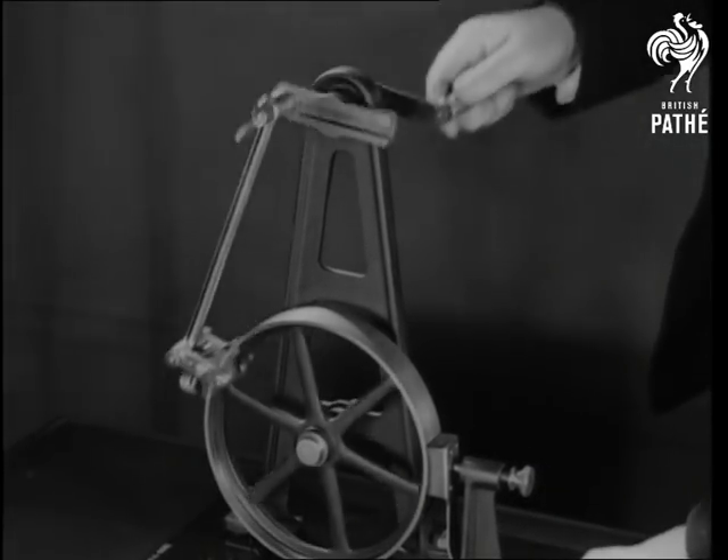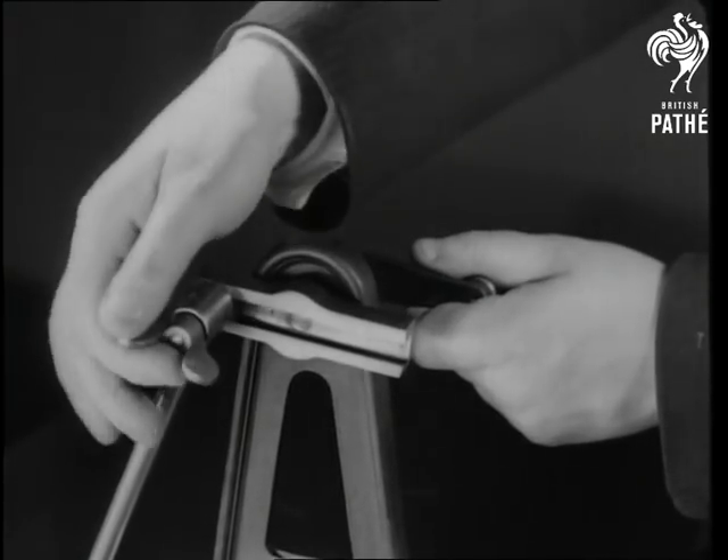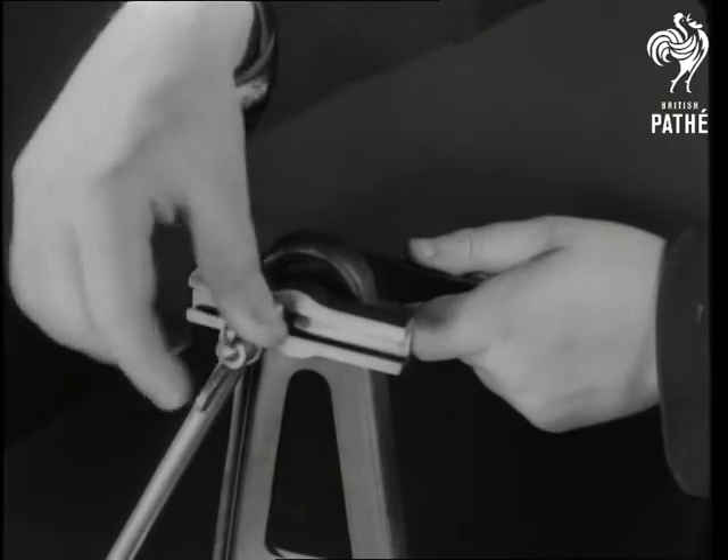This old fellow is operated by a nipping lever, as it's called, and the speed of the movement can be altered by adjusting the length of the crank, like so. It seems a thankless job all the same.